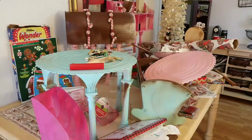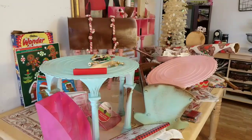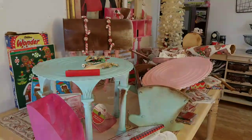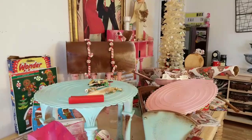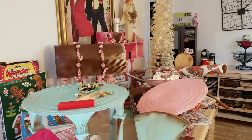Hi YouTube, this is Felicia with Bible Scraps and welcome to Curating Christmas 2017, Sharing Joy. Curating Christmas is a yearly Christmas series that's sponsored by Jill Norwood. I will have her channel linked in my description box.